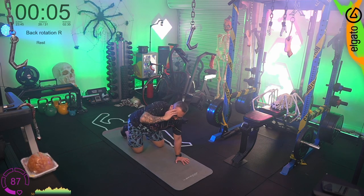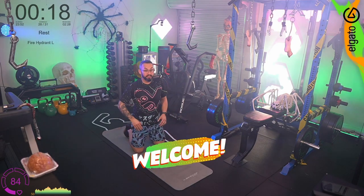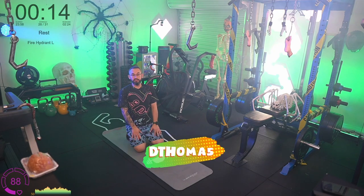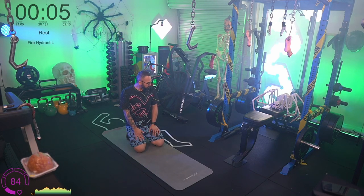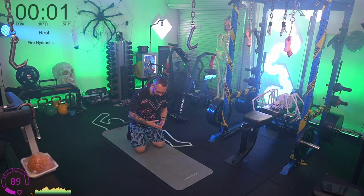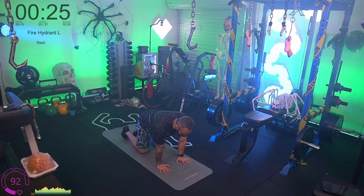If you can't do something because you physically can't, no stress — I'm not trying to shame anyone. What I'd love to do is hear about what the issues might be and find a substitute that works the similar muscles. We're not gatekeeping fitness — we want everyone to have a chance to get some movement in. Fire hydrants now — similar to the back rotation with the arms, but we're doing it with the legs.